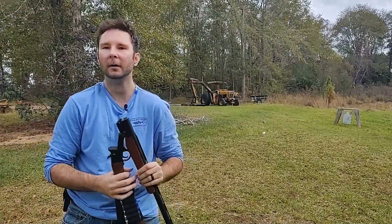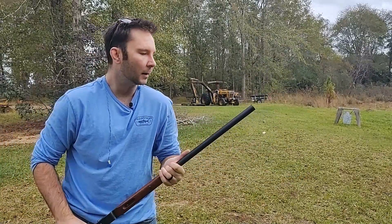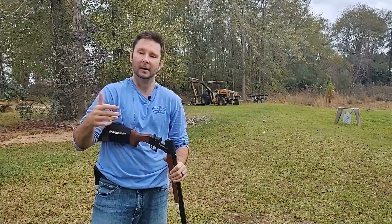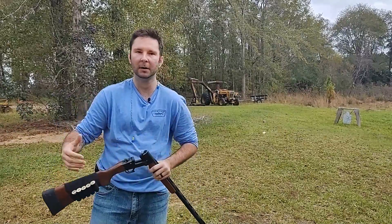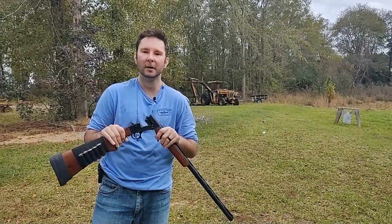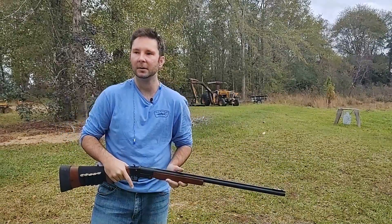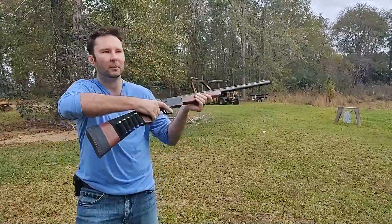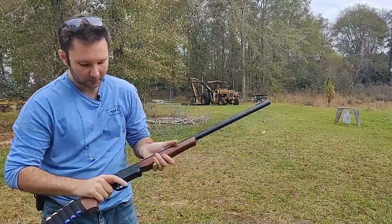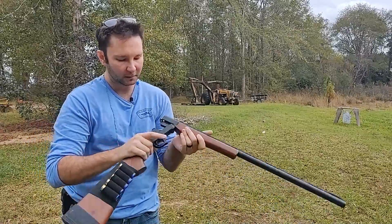If you get lost in the woods, bust it out and get yourself a squirrel, rabbit, dove, or quail. They also have 12 gauge inserts — not from Hatfield but you can buy them separately. You can bring a .22 long rifle adapter so you have a single shot survival gun that can shoot not only shells but also .22s, so you can hunt squirrel or birds. It's actually a neat little gun.